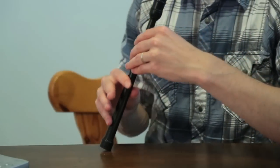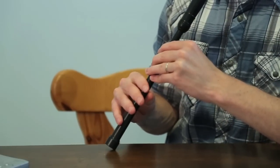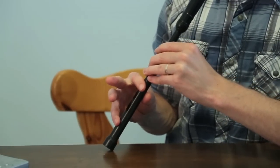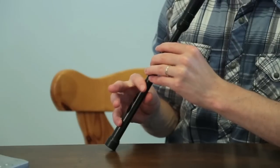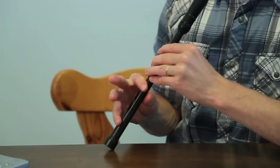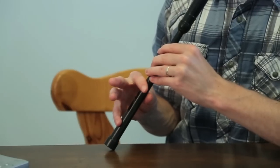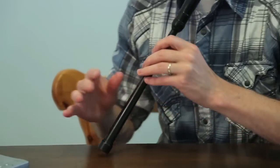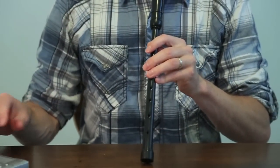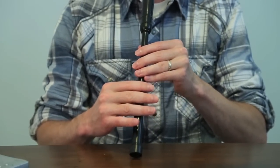And then we go down to the B. Let me play those two measures. One, two.